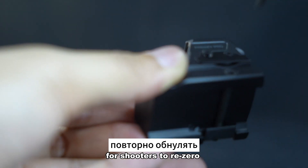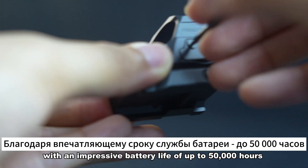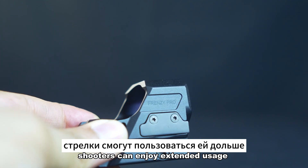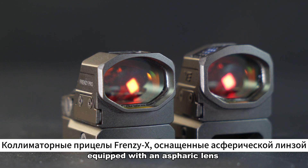The Frenzy X Gen II is equipped with a side-loaded battery system, offering shooters the convenience of easily changing batteries without any hassle. This feature eliminates the need for shooters to re-zero their sights after each battery change, with an impressive battery life of up to 50,000 hours.